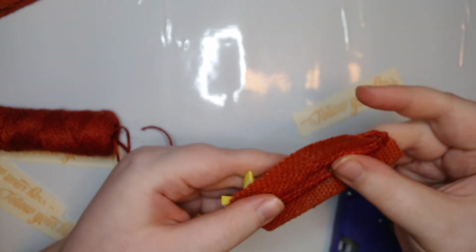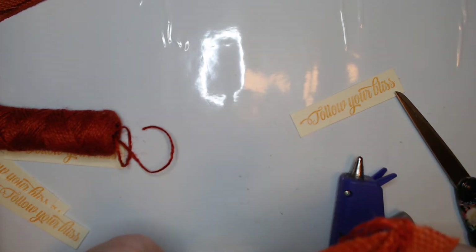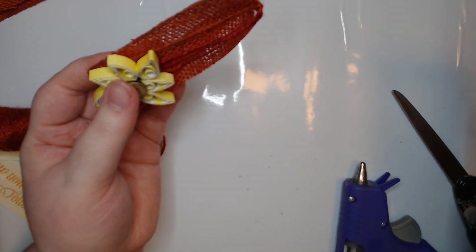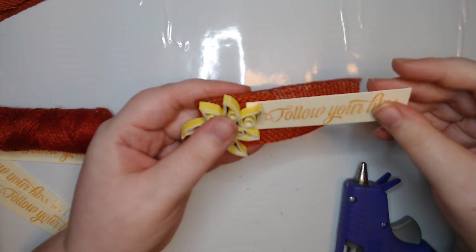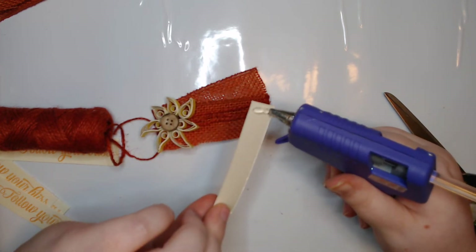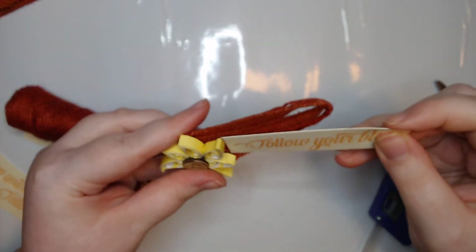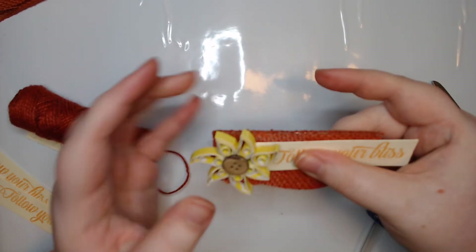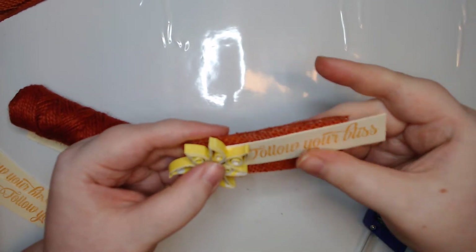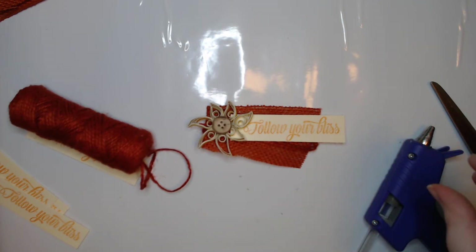Let's go ahead and put our sunflower on there - make sure it sticks on there nice and good. Oh, that looks so good! I'm going to go ahead and stick some glue like that. Because the quilling is open, I don't want to put hot glue in there because you'll be able to see it.